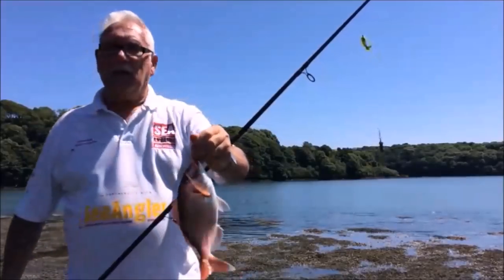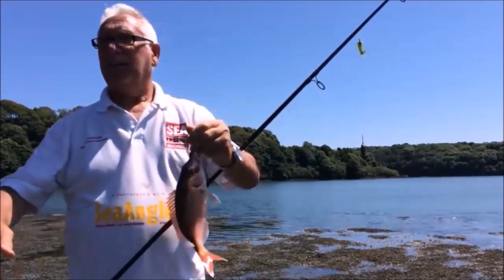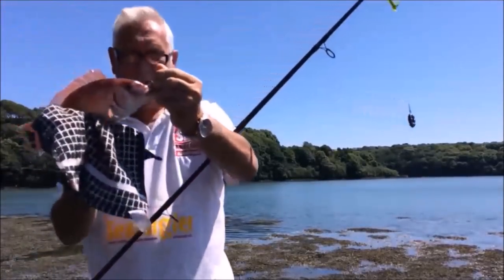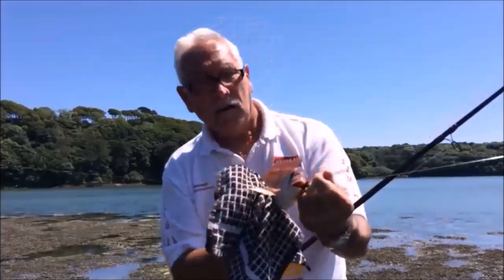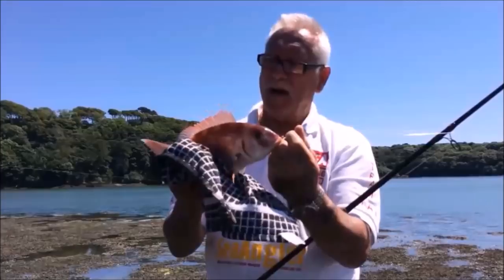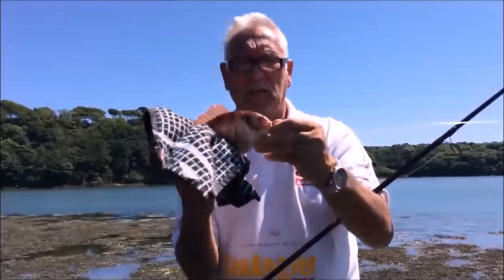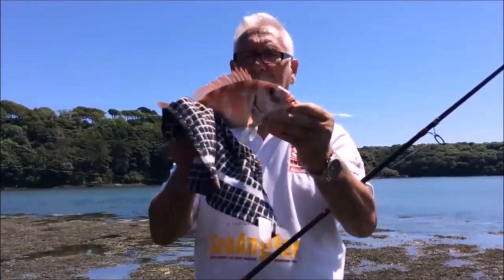I need a cloth — Andy, can you chuck me a cloth? Cheers mate, because they've got spikes underneath — he's gonna cop me otherwise. Look at that little beauty there. Absolutely cracking fish. I've had a few of these over the years but not even half a dozen, so I'm well happy with that. I caught him on a little Coxswain hook — got him right in the scissors so it'll be easy to get the hook out. I want to get him back anyway, so get a few photos of him and then we'll put him back.